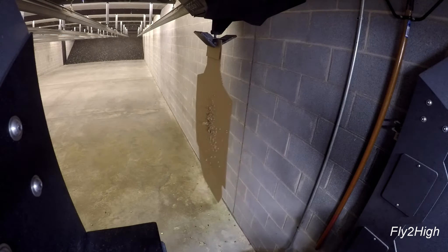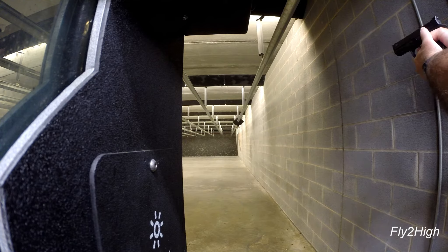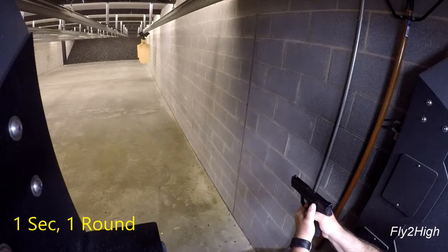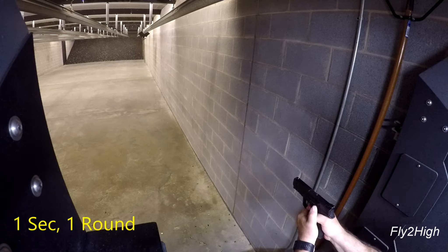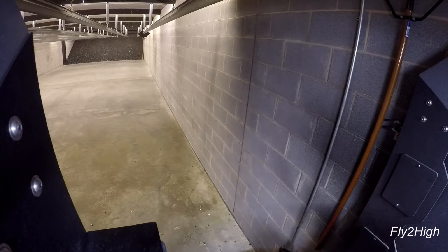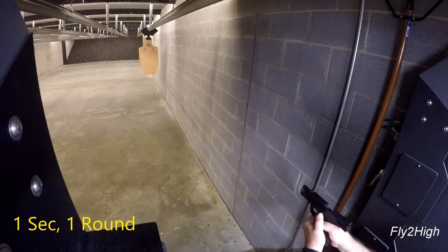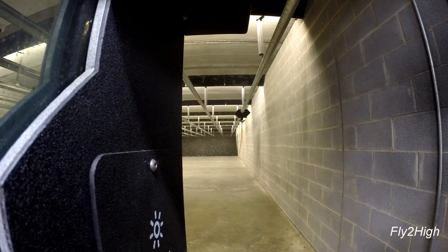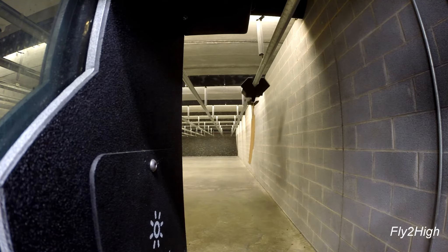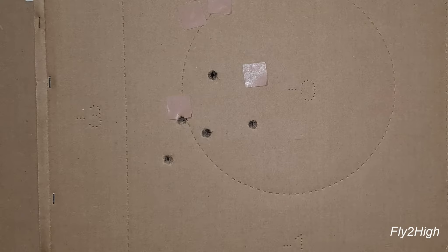I pasted the target and am sending it downrange for the same scenario — out to 30 feet. The grouping is better but still a little left of center.